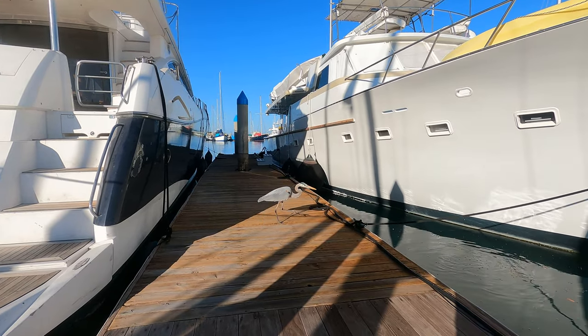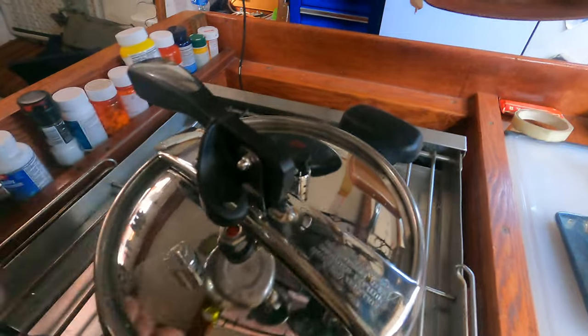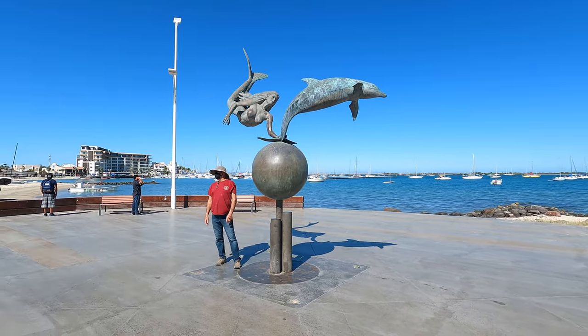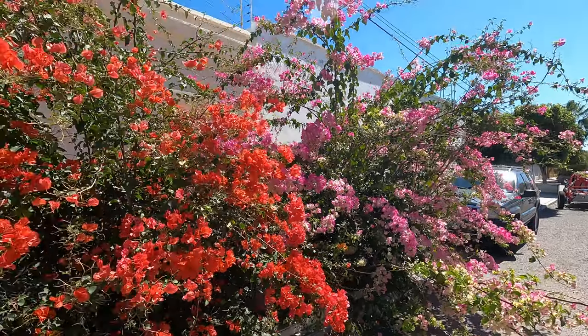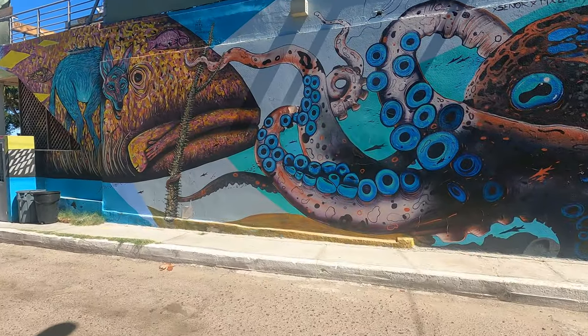There was some experimentation with the new camera gear that our supporter Sean had sent to us. Robbie and Gene explored around the lovely La Paz, Gene being a tourist. But then the vacation was coming to an end.